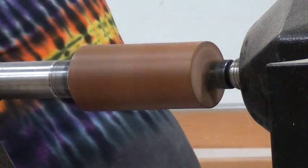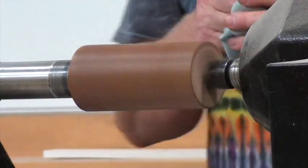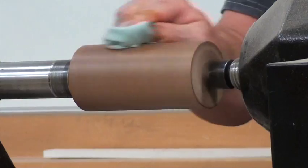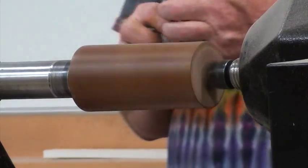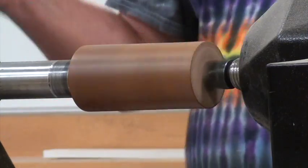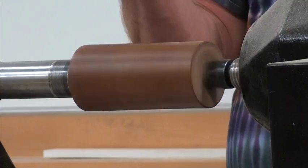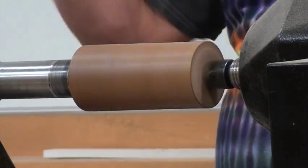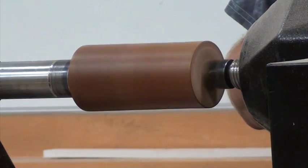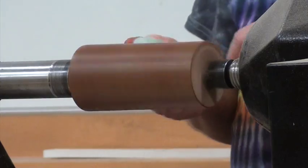I'm going to give it a quick buffer. It's still kind of sticky — give it another 30 seconds. Always check with a clean cloth. If you feel the drag, it's still a little bit wet. Just speed it up, let it gas off a little bit. The shellac is really quick drying, so those of us that are rather impatient, it's kind of good for us.